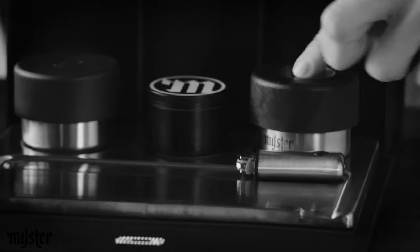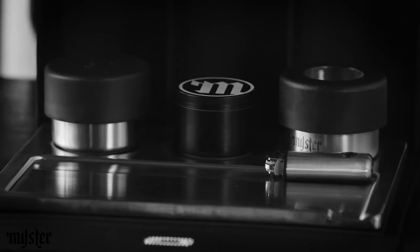You've got the rolling area in the front, a container for your weed, a four-piece grinder, and the ashtray.